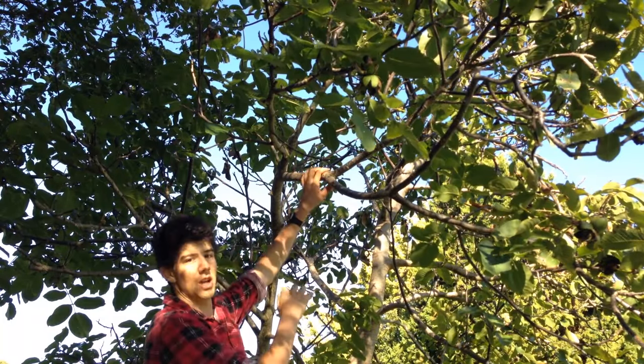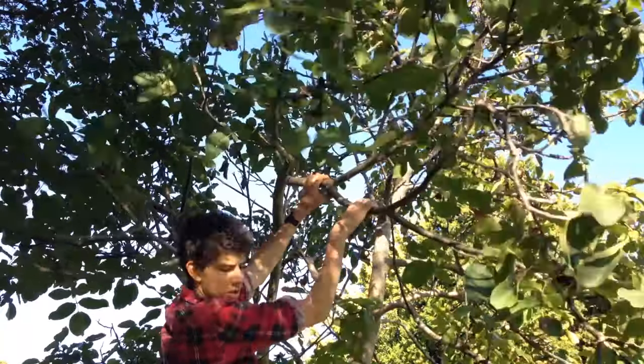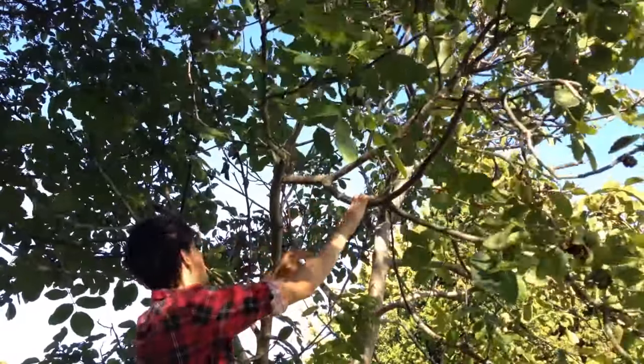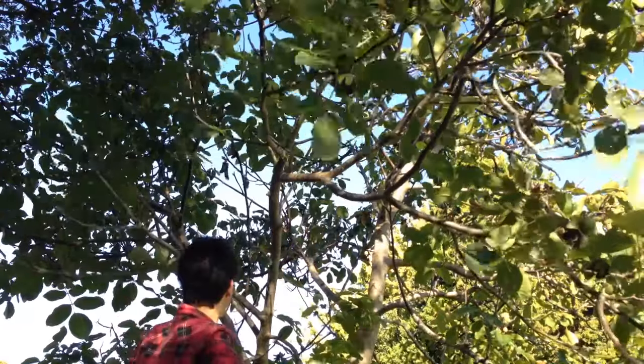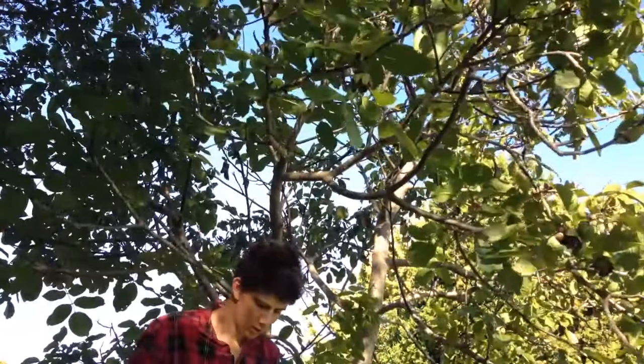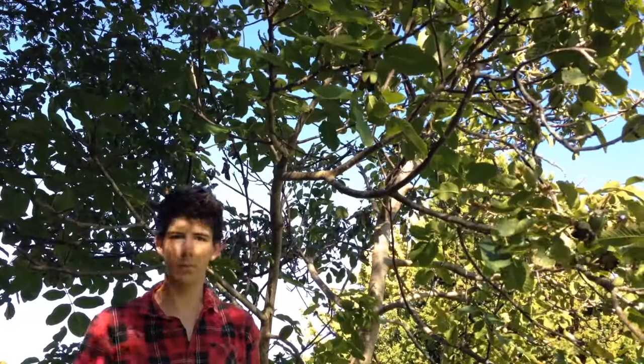The third method is shaking the tree. Give it a good shake and you'll see them dropping down quite easily, then you just go around and pick them all up.